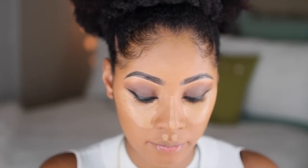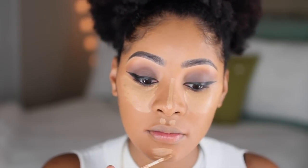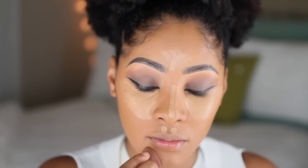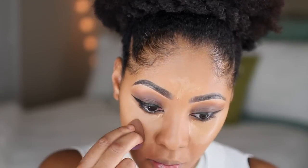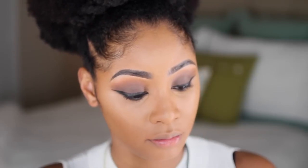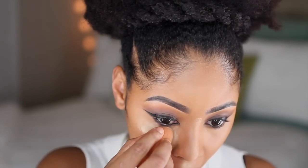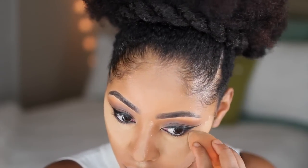Now I'm highlighting my face using NARS concealer in the color Biscuit, going through my highlight points — under my eyes, the bridge of my nose, chin, above my lip, and my forehead — and blending that in with a beauty blender. Once I'm done blending, I'm setting it with loose powder using a blend of Ben Nye setting powder in banana and camel colors.